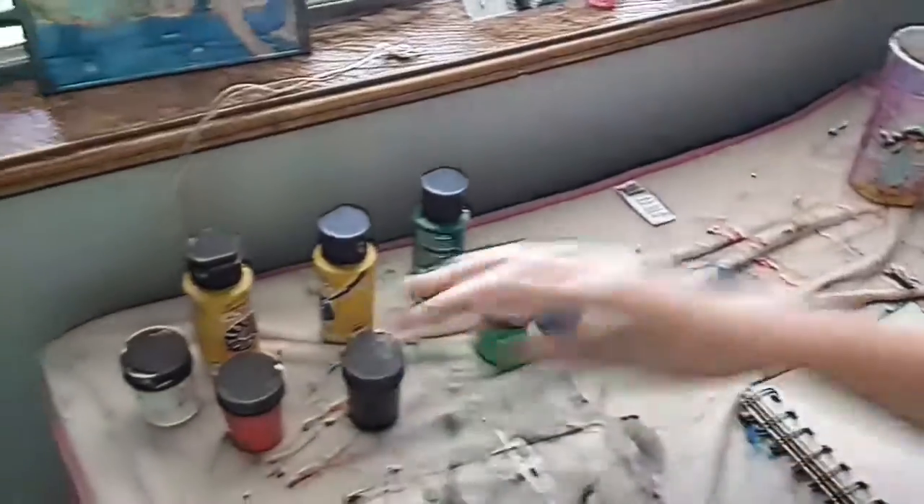I'm going to paint. So if you come over to my paint station, you can see you just need paper, brush, and a little bit of color.